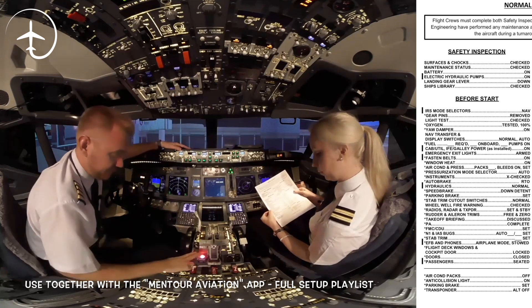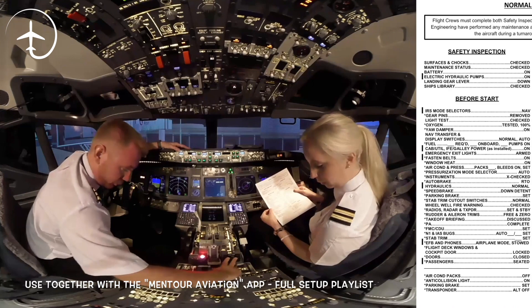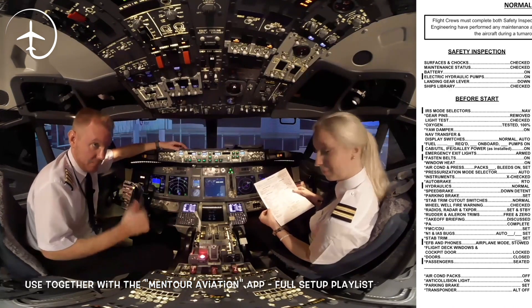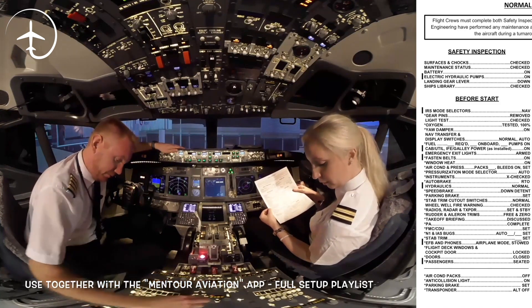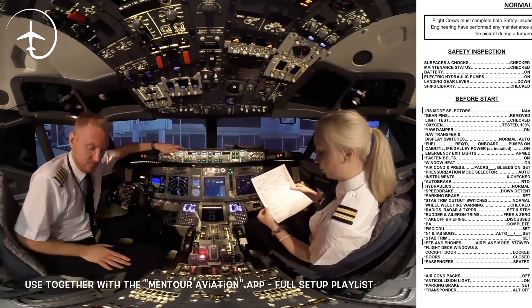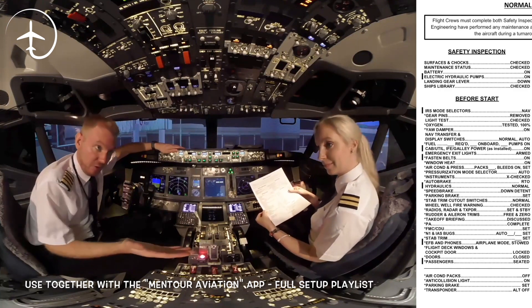Parking brake: set. Stab trim cutout switches: normal. Wheel well fire warning: checked. Radios, radar and transponder: set — and the transponder should be on standby. Rudder and aileron trim: free and zero. Take-off briefing: discussed.